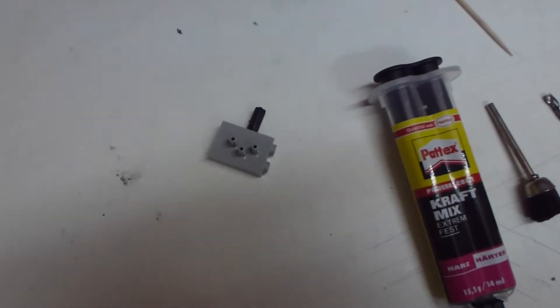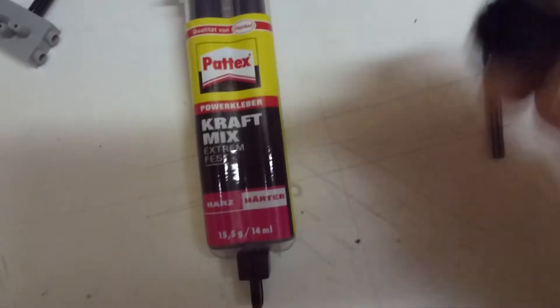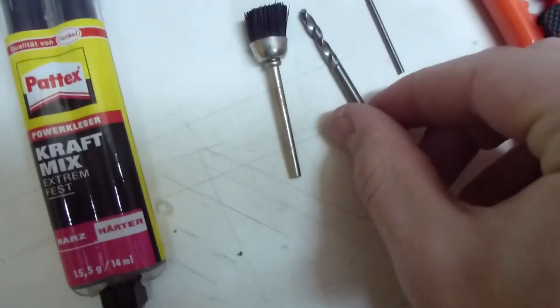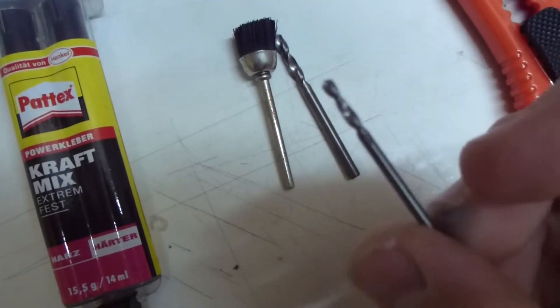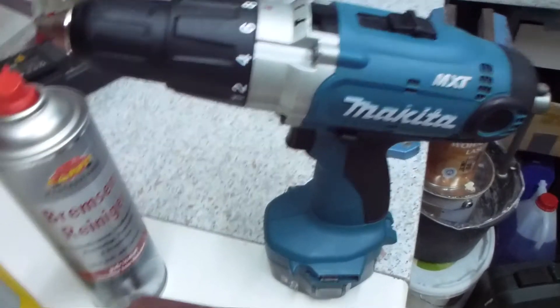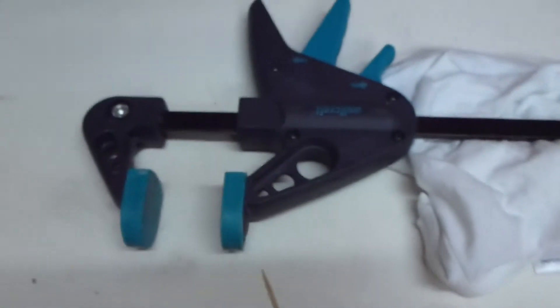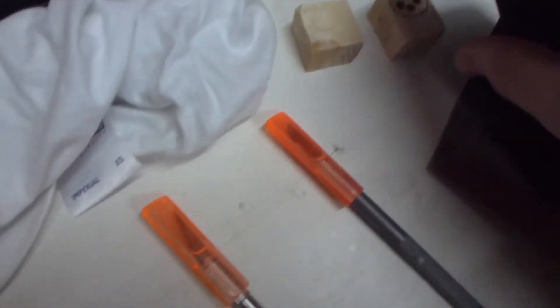First, the things you need: a pneumatic switch, a glue with two components, a brush for a drill or a toothbrush, a 4mm drill or it can also be a bit thicker or thinner, a 2mm drill, a cutter and two exacto knives, a 320 grit sandpaper, a drill, a degreaser and a silicone spray, a cloth or an old t-shirt, a clamp and a tooth brick, and two wooden pieces.